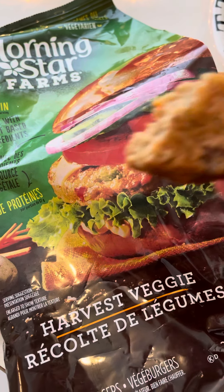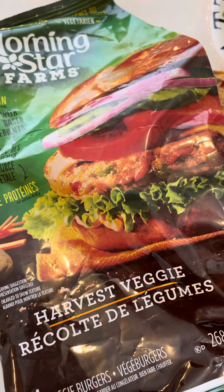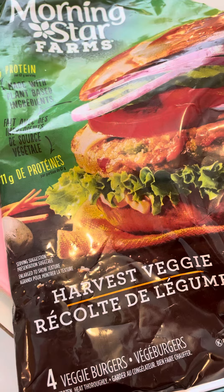I had such high hopes because I know Eve's Veggie Burgers are ones that I really like, but I'm not a fan. I'll try it again. They're not awful, so I'll give them that. They have vegetables, so that's healthy, and there's protein — that's a plus.